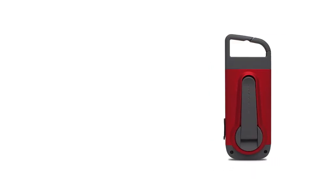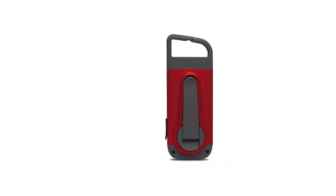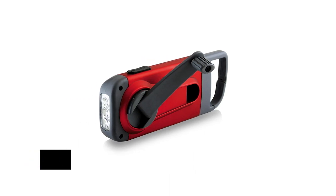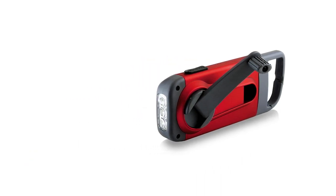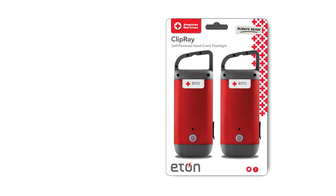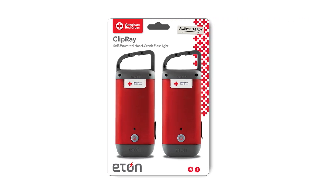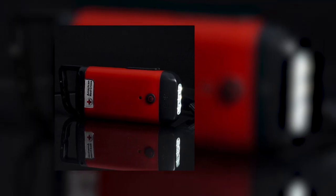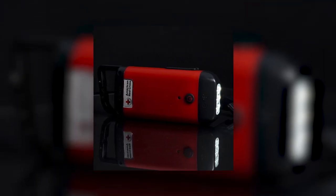The Eton Clip Ray doesn't include a conventional battery, though there is some power storage that allows juice to flow even after the crank stops. Perhaps this was a way to keep the cost low, as the Clip Ray is remarkably cheap — however, the lack of a battery does bite. Some units have a micro-USB port near the output USB port, but unfortunately it appears to be redundant; it occasionally lights up a tiny LED on the body but doesn't seem to have any discernible practical function.